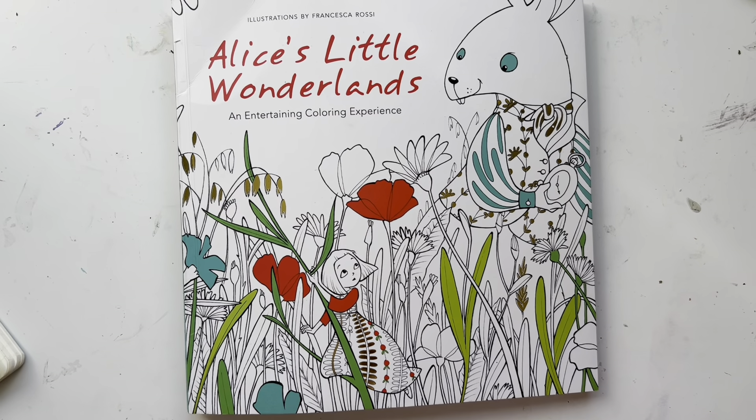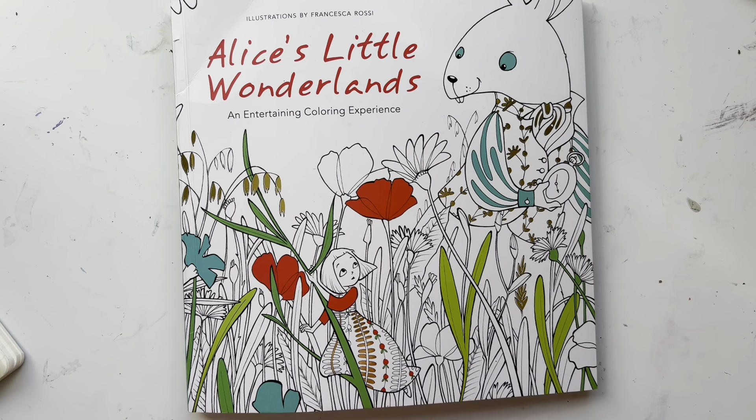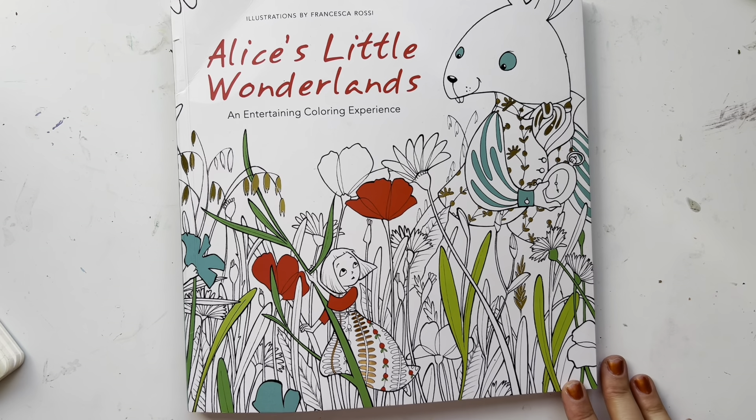Hi guys, welcome back to my channel. My name is Maya and in today's video I wanted to do a coloring update. I haven't done one in a while and some people really like these videos so I'm excited because I like it too. It's fun.